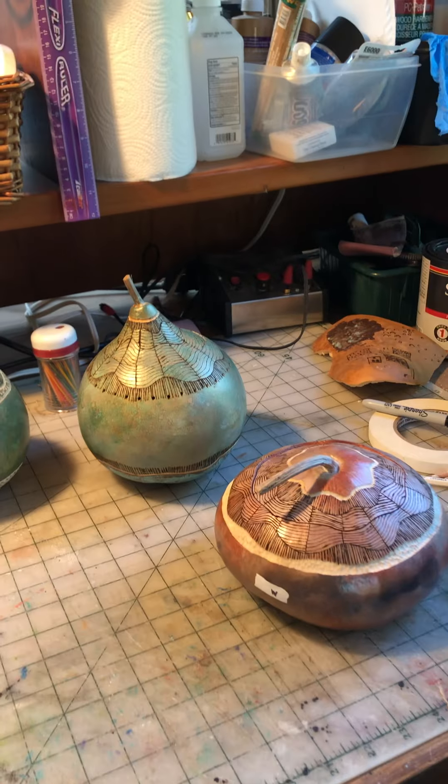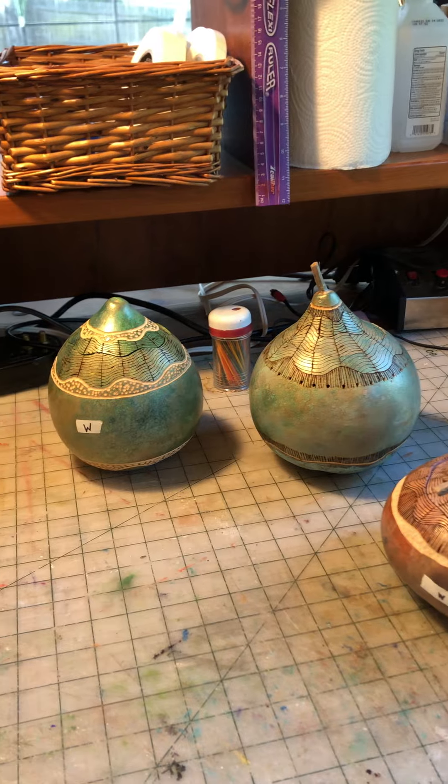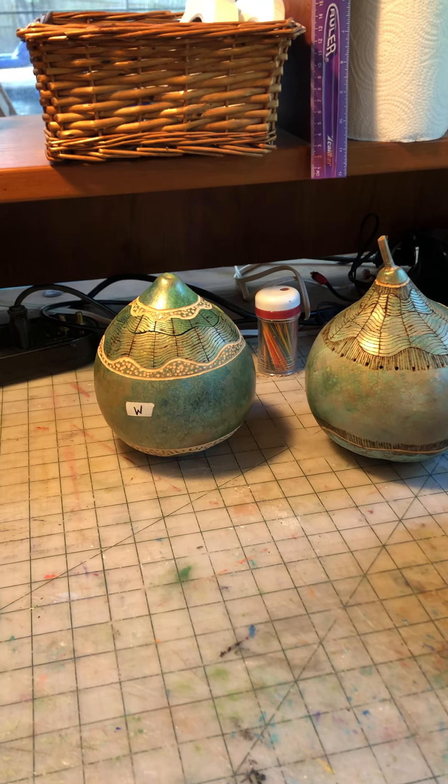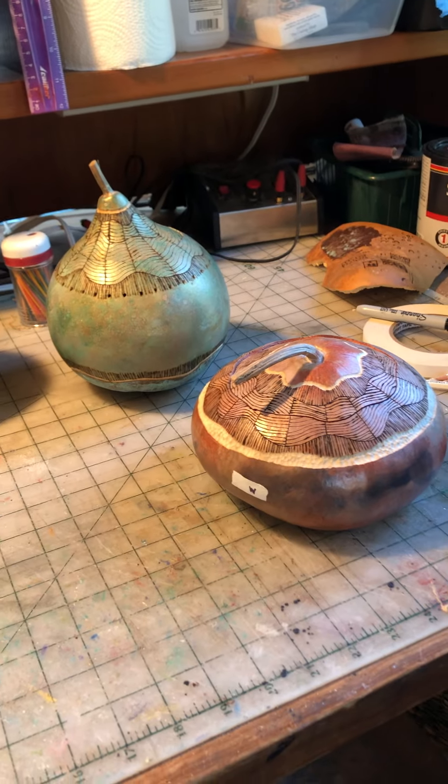These over here are getting ready to be situated as to where I'm going to put the weaving, so I have to drill holes for that, or I have to drill rectangles, depending on which way I want to go in doing the weaving.